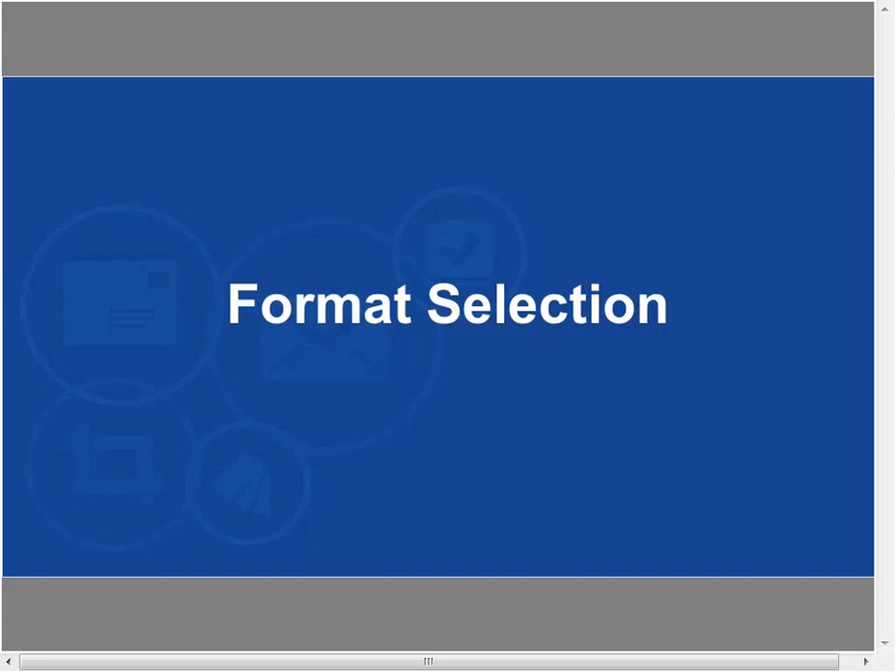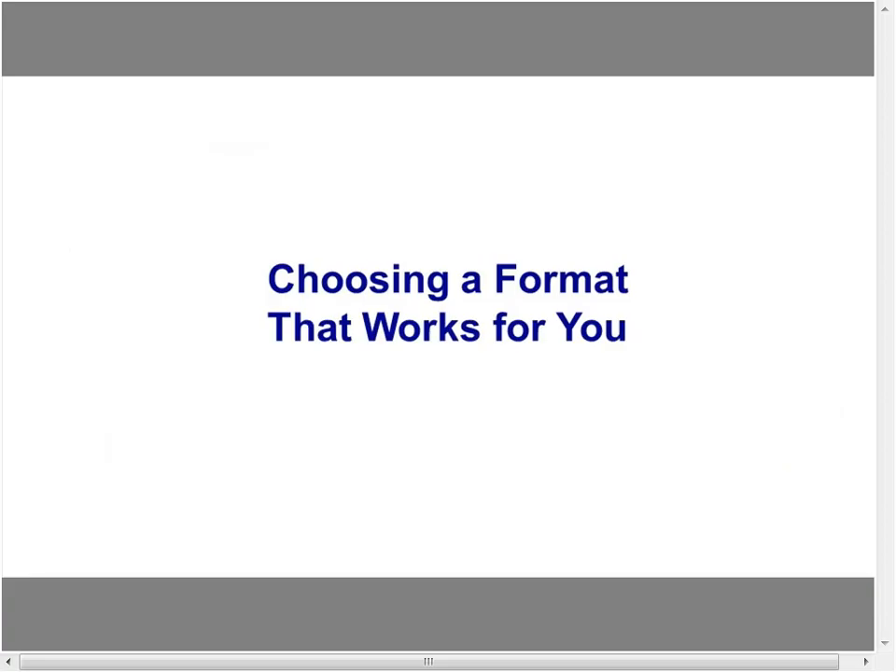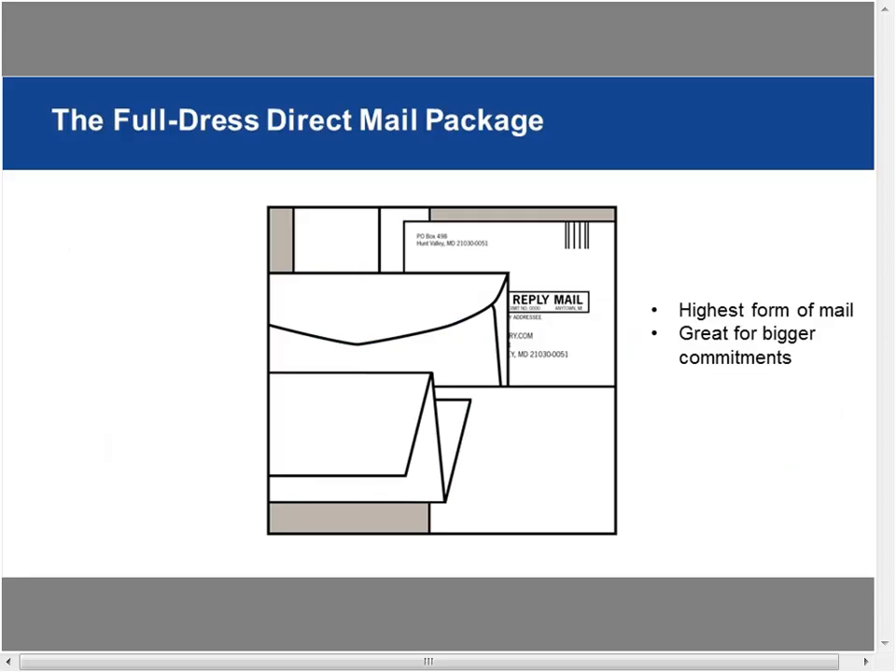On a happier note, let's look at format selection. There are so many different options for mail formats — it's kind of fun. Sometimes we think our choices are quite limited, but it's truly the opposite. There are so many things we can do, and sometimes thinking about all of them can get a little overwhelming because there are so many choices.